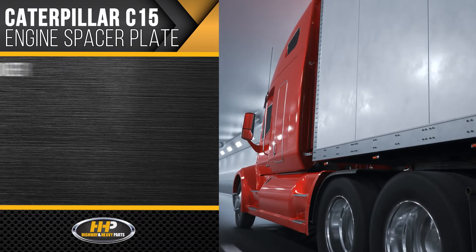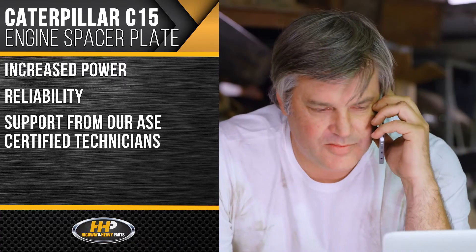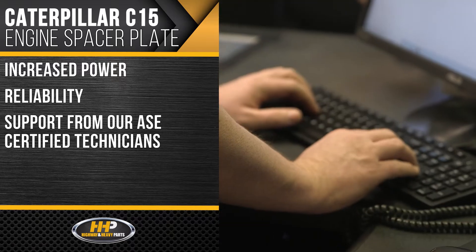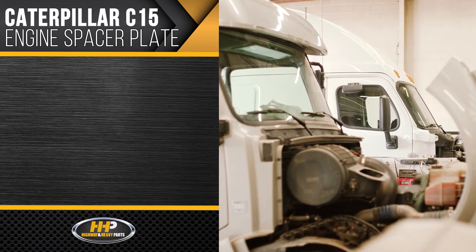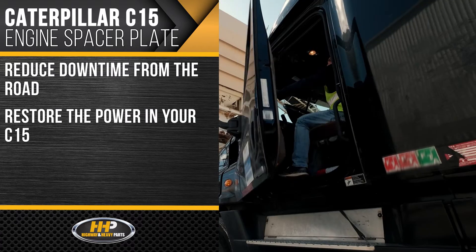Maximize your engine overhaul or new cylinder head with a new spacer plate fitting perfectly on your C15. What do you get in return? Increased power, reliability, and support from our ASC certified technicians. Backed by years of industry experience, Highway & Heavy Parts has you covered from purchase to installation.